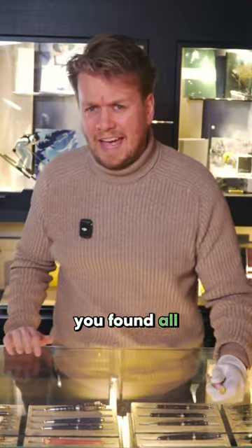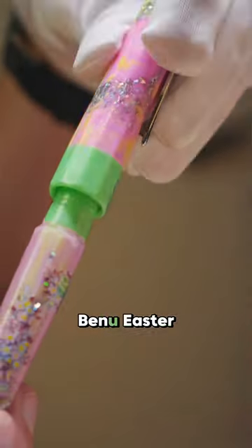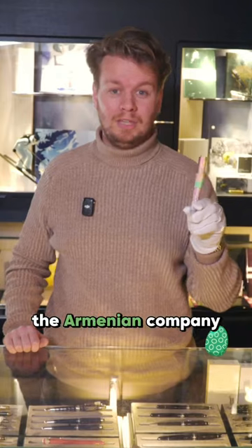Happy Easter! Did you find all the eggs in your garden? We found something else in our store. It is the Bennu Easter Bunny Fountain Pen. It is a hand-painted fountain pen by Bennu, the Armenian company.